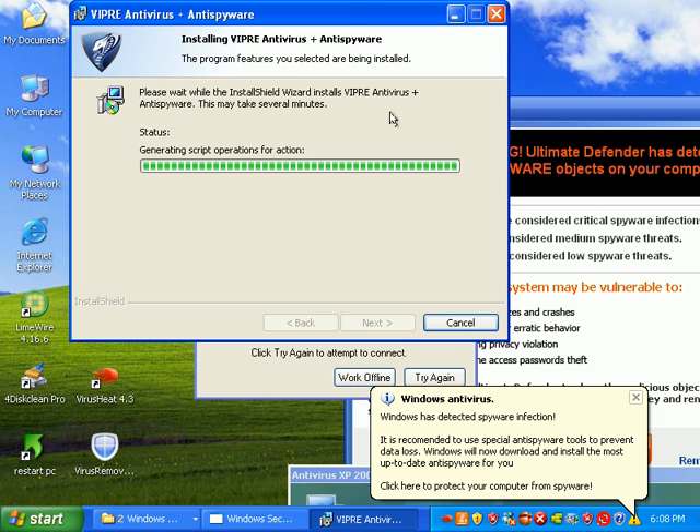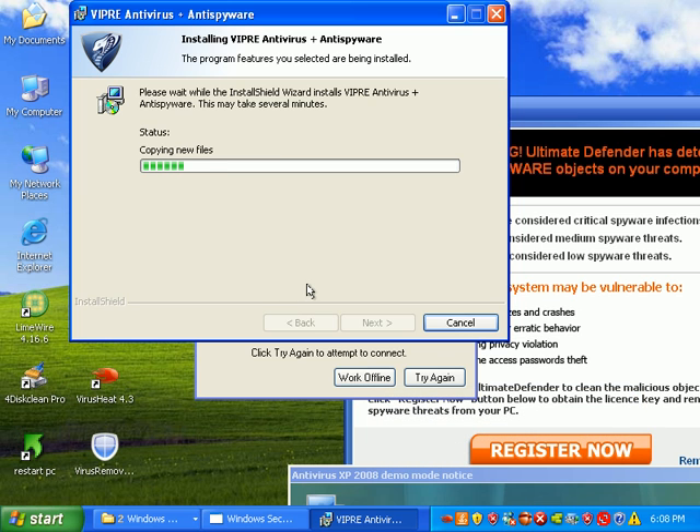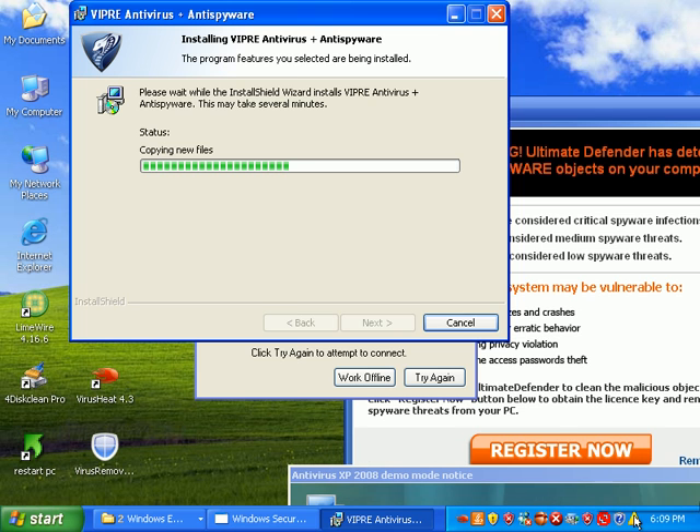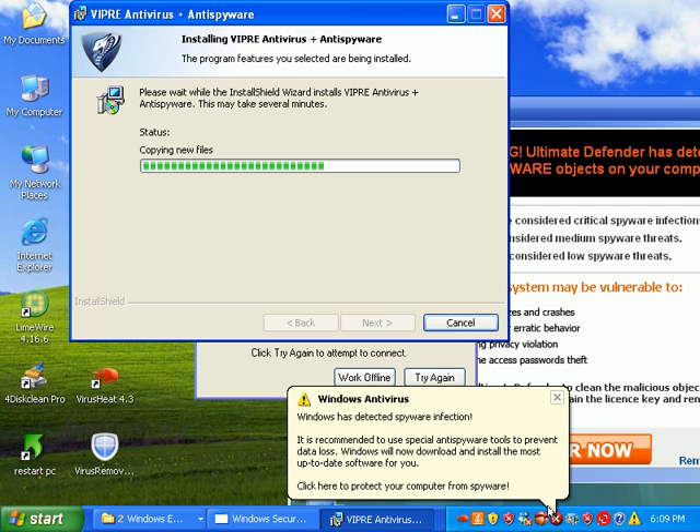I've been gone all weekend, so I haven't had a chance to answer a single person yet, but I'll get on those. And as you can see, we still have the ever-present fake antivirus alerts down here.